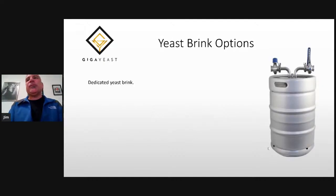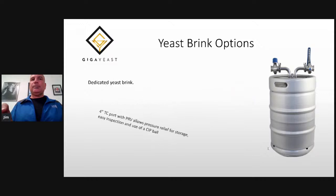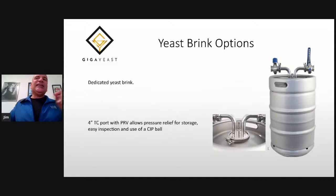You can also purchase a dedicated yeast brink, and they have some advantages. The first is they have wide gauge ports — inch and a half or even larger — that allow you to transfer yeast without squeezing them through a narrow valve. They typically come with a four or six inch TC port on the top, which allows you to install a PRV for pressure relief during harvesting and storage, easy inspection, a CIP ball to clean and sanitize it.